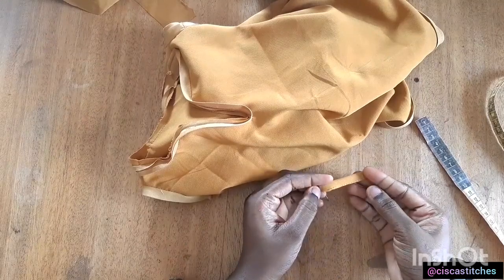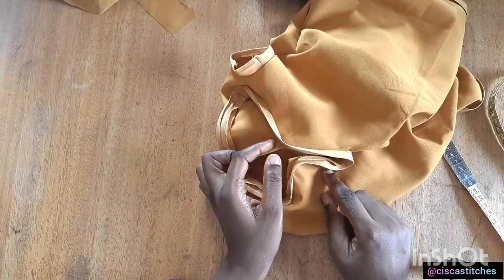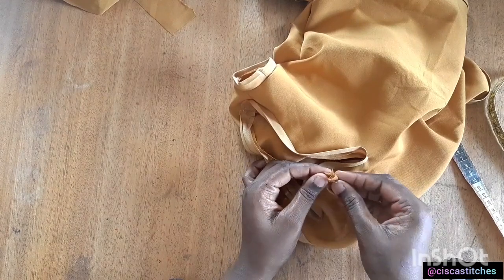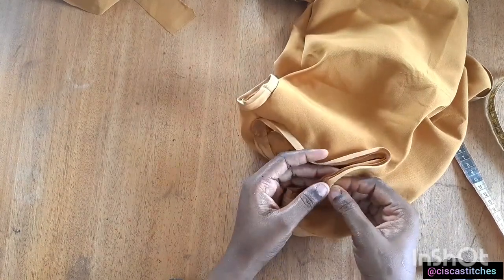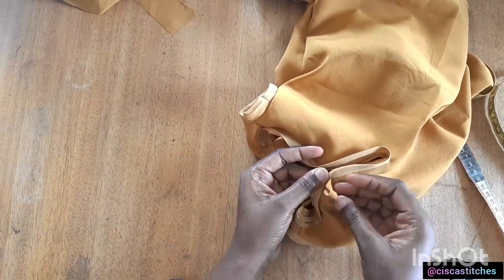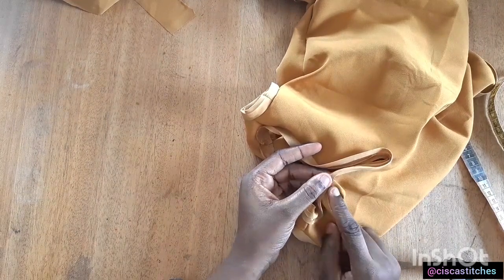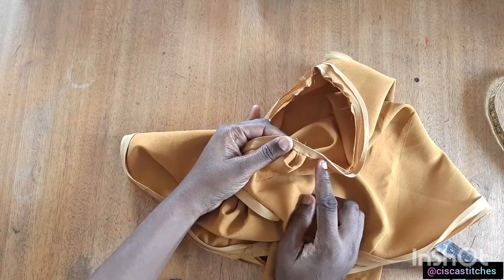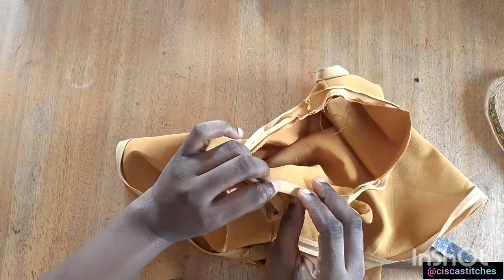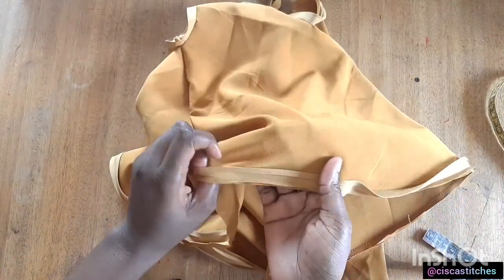I'll fold this fabric piece, fold it again, then fold it over, take it to my sewing machine, and stitch the edge down. After stitching, I open up the stitch where I have my bias tape at the top back edge, place the loop in there, and stitch it down — this forms the loop for the button. Then I fold the bias tape to the inside and stitch right at the edge all around the neckline, armhole, and bottom of the dress.